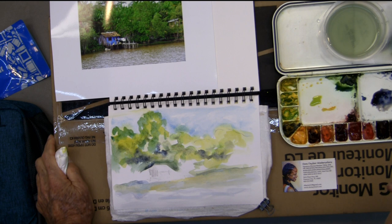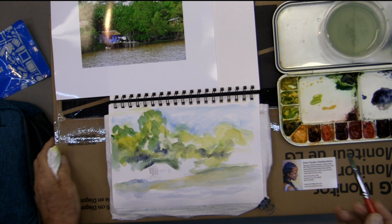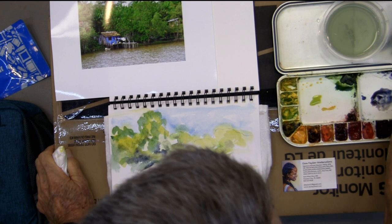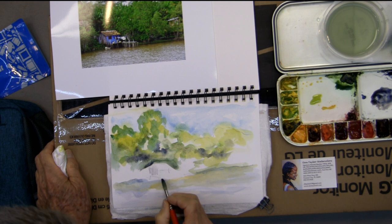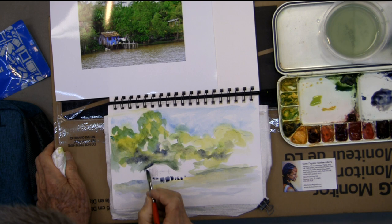You can find something almost anywhere you go if you've got good light, highlights, cast shadows, and interesting shapes. You can make a good painting as long as you've got that — that's all you really need. You just have to use your imagination. Also, use the biggest brush you can for as long as you can so that you don't waste time.